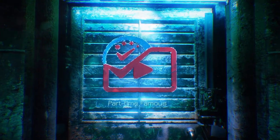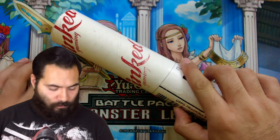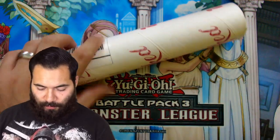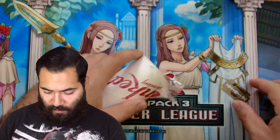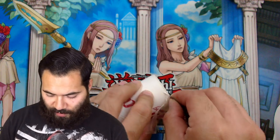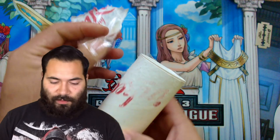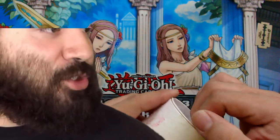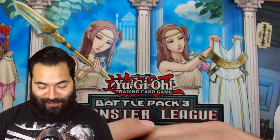You're watching Part-Time Famous. Alright, here we go — again, this was Inked Gaming. Pretty legit packaging, and it really didn't take too long to get here. I didn't pay for express shipping or anything like that, and it showed up pretty quickly. There's a cool feature where you can get text notifications for delivery and shipping updates.